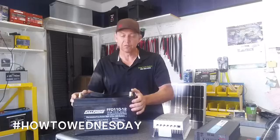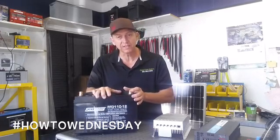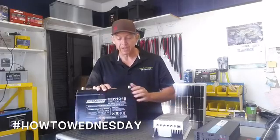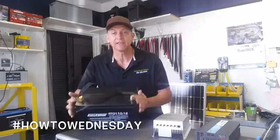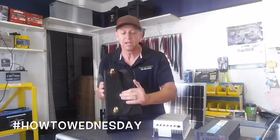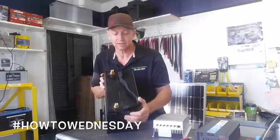This battery is a Full Force group size 31. It's a Full Force 110-12, which means it has 110 amp hours and it's 12 volt. No liquid, completely sealed, very safe. You can lay it on its side or upright — no problem. No gas, no liquid, no acid.